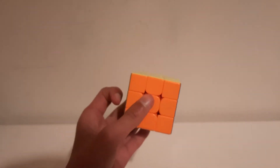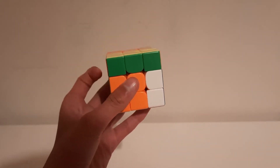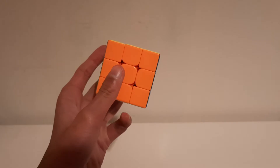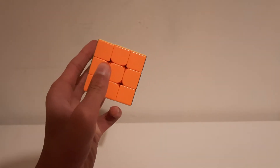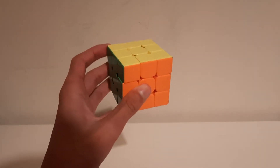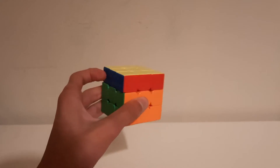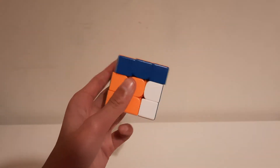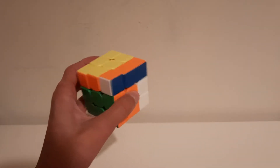Now that you've got the basic finger tricks for R and U prime, we're going to do R prime and U. There are a few finger tricks for U and R prime — two for each. For U, you push — it requires more strength but you can get used to it. The cool finger trick is like push, and then R prime.